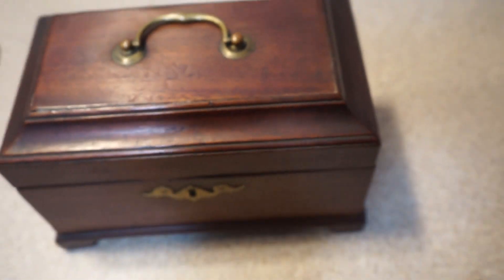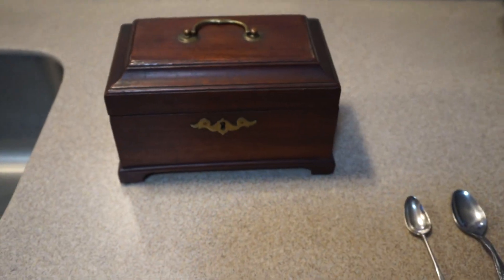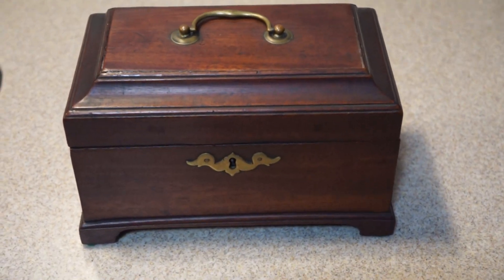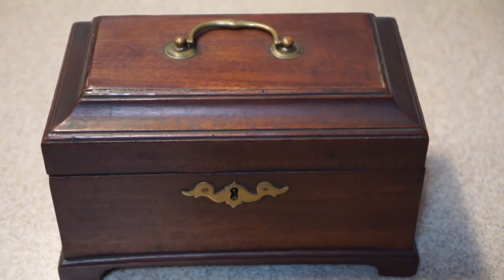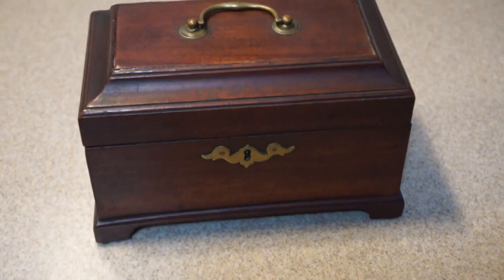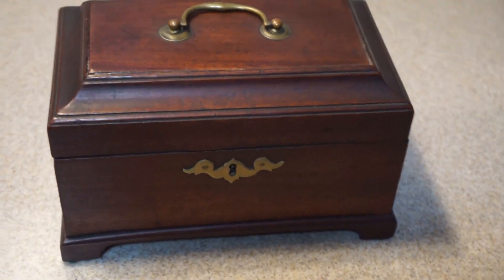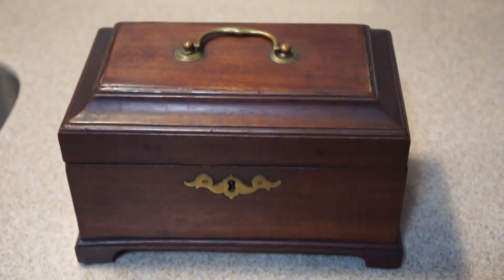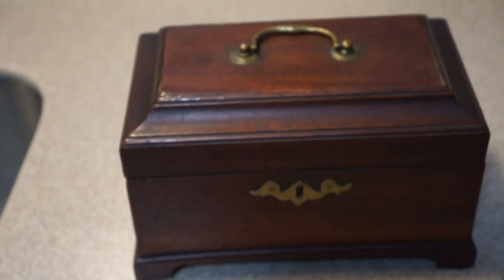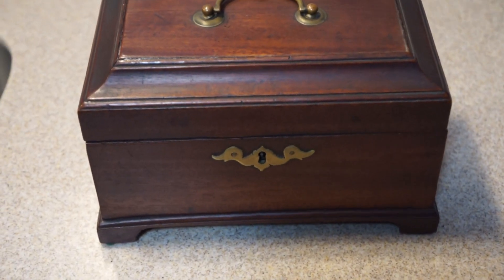A really nice tea caddy from the mid 18th century — the first wood tea caddies. All of them were locked because tea and sugar were very valuable. It's had some restoration — it's been glued here because the top was getting a little loose. But still, to find one intact with its canisters, its original key, and the lock working is amazing. That's my Chippendale 1750s tea caddy and spoon.